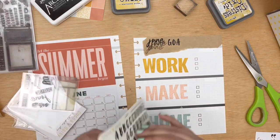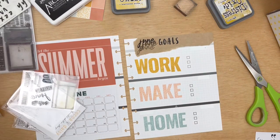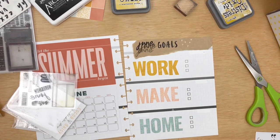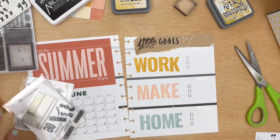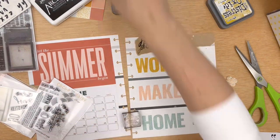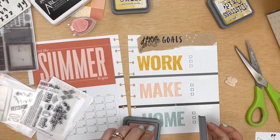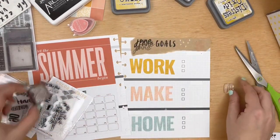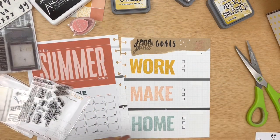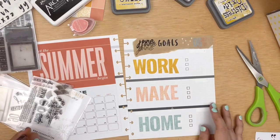I'm super excited about the new Traveler's Notebook memory keeping kit stamp set. It will have a similar design each month, which I'm very excited about — it'll have the month, the month number, and then some sort of grid with some other elements. I am very excited about this reformatting, especially for the Traveler's Notebook memory keeping kit, because I've already used it in my Traveler's Notebook. If you saw the previous video, you'll see that I set up a whole mini journal with it.